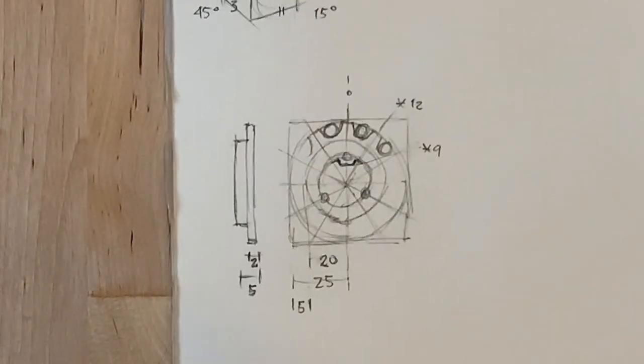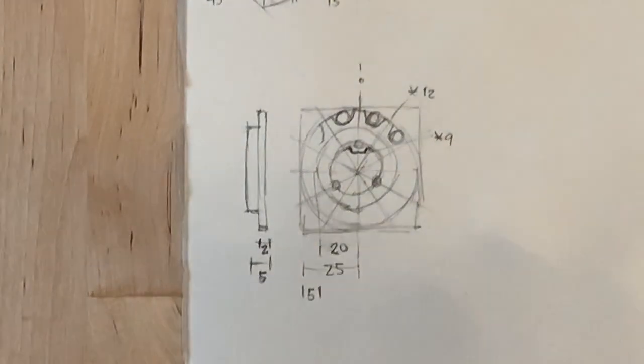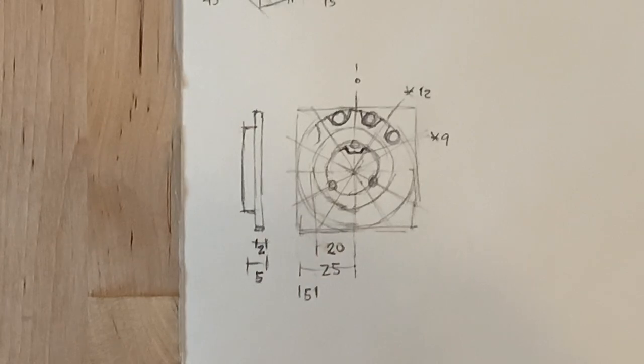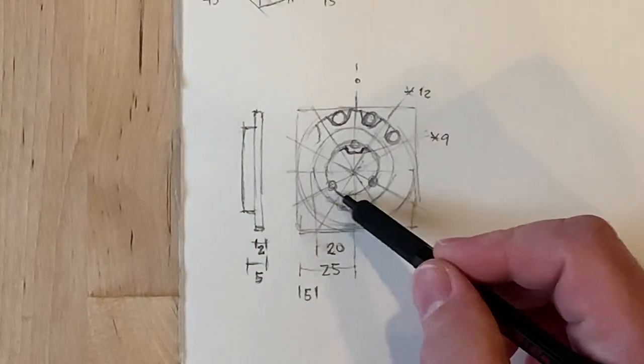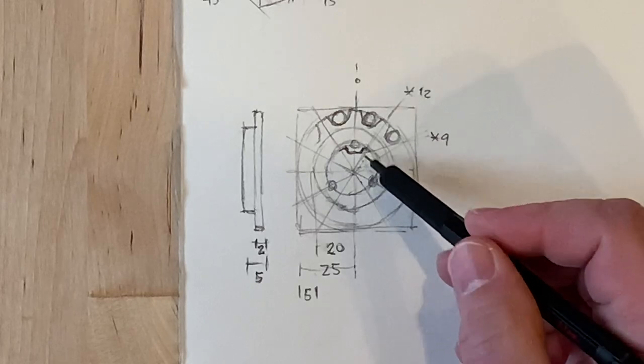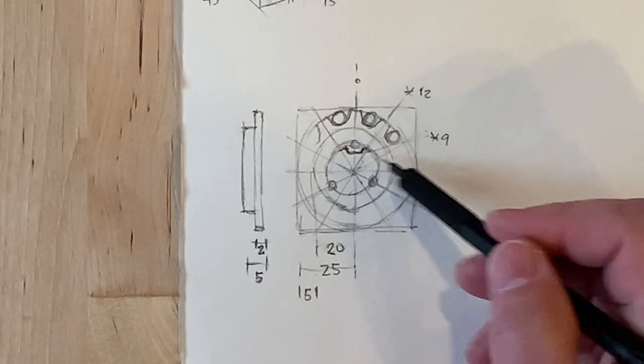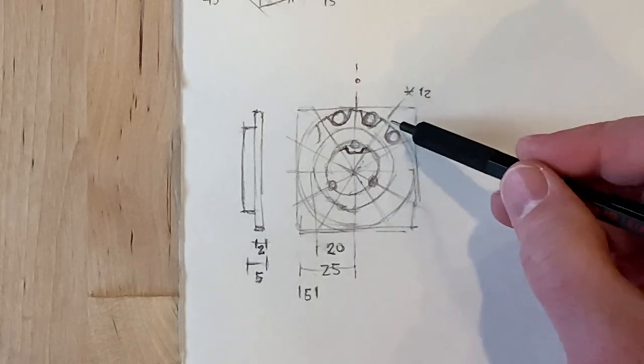I've pre-measured this, so if you want to pause your video and take a look. We have 12 teeth and 9 splines, along with these three locking shapes — tool recesses. There are three of those, aligned on the teeth.